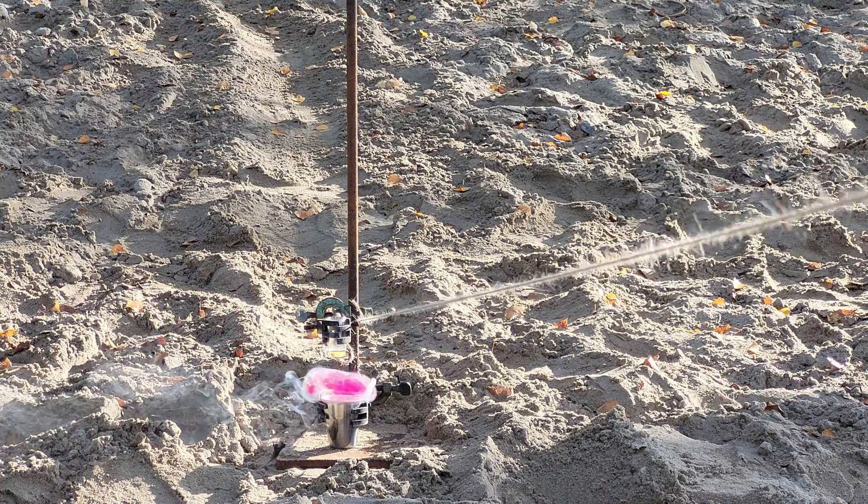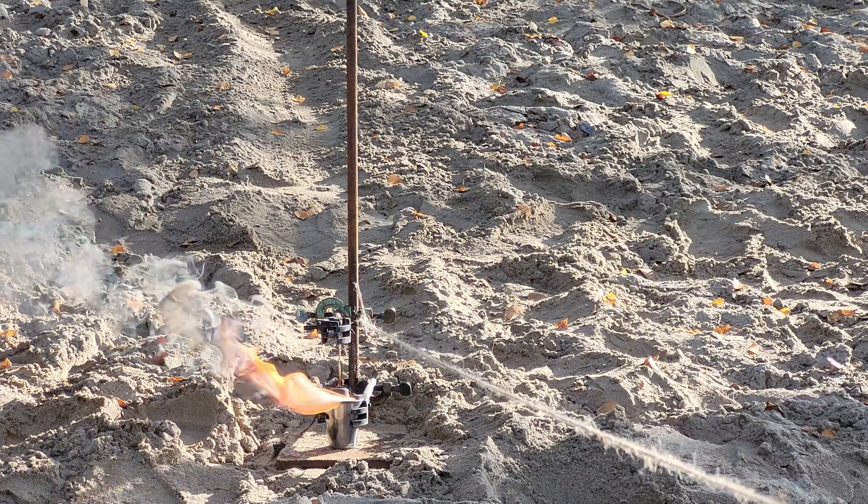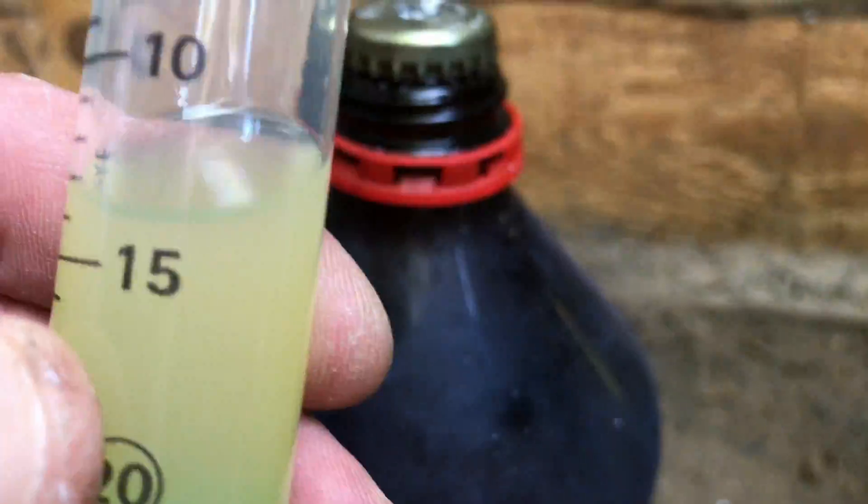As you can see, the butyllithium caught fire before we even dropped the superacid in. The reaction was more than disappointing, which meant we had to scale it up. For the next experiment we used around 10 ml of butyllithium.